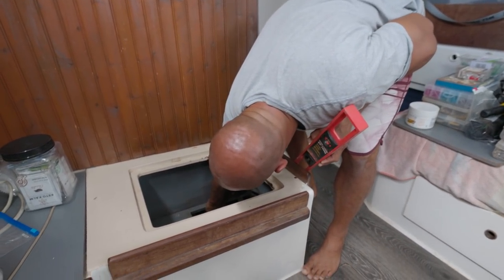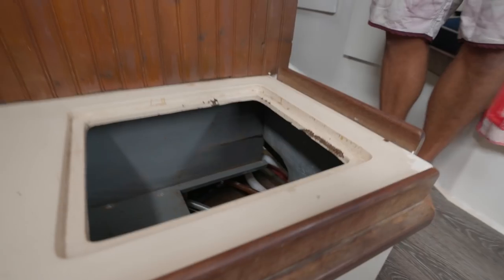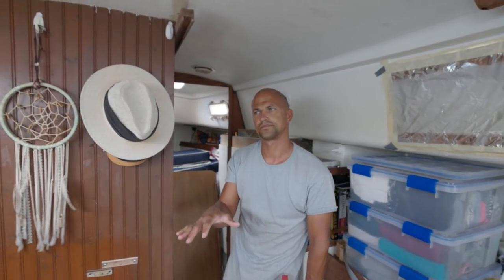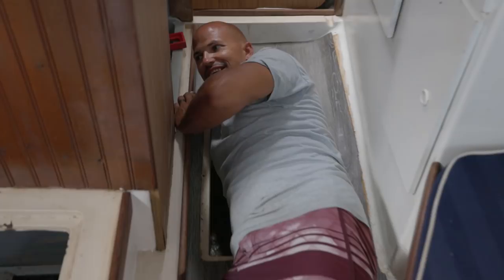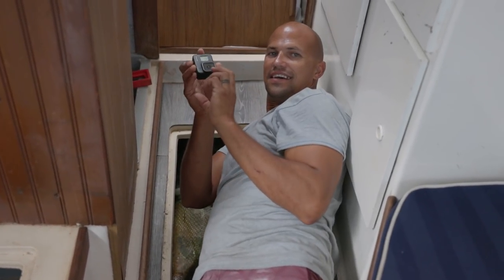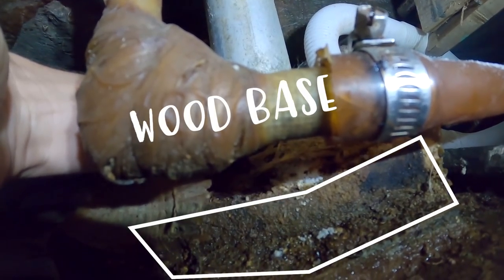Bo's conclusion: all of this is happening because of the compression post. Probably what's happening is the compression post is sinking in, and it's sunk in so much that it's now bowing out the hull, so all these attachment points are just letting go. Looking at the post itself — it's really bad, it's like completely rotted away. You can see it's like bending — that's bad.